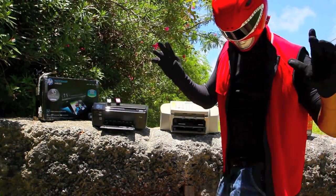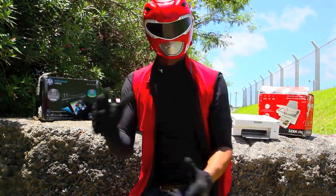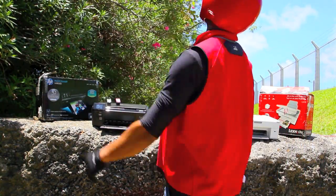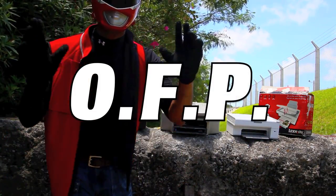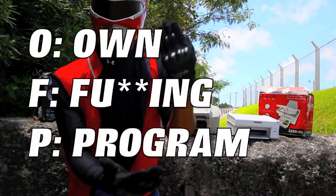Here's a random fact you may not have heard before: printers freaking suck. They suck. Oh my gosh, I cannot stand printers. Printers run an operating system called OFP. What is OFP you may ask? Own F***ing Program.